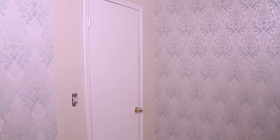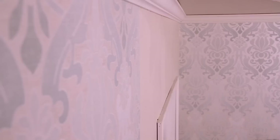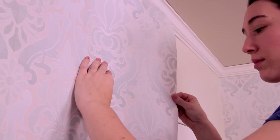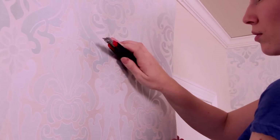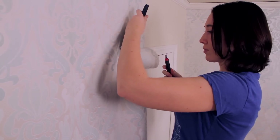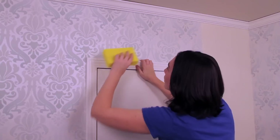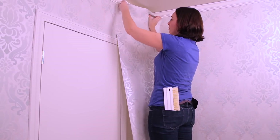Now you need to figure out how to hang the wallpaper over and around a doorway. When cutting and measuring your strips, remember as always to continue to match your pattern. Hang your strip from the top. For easier installation, take your scissors or sharp blade and create a relief by locating the corner of the door frame and cut at a 45 degree angle towards the center of the door. Take your straight edge and trim using a new blade, the top first and then the side. Paste and attach as usual. Repeat the same process for the other side.